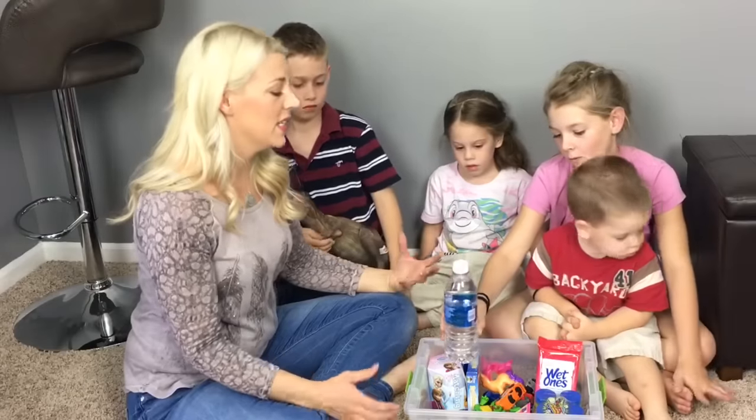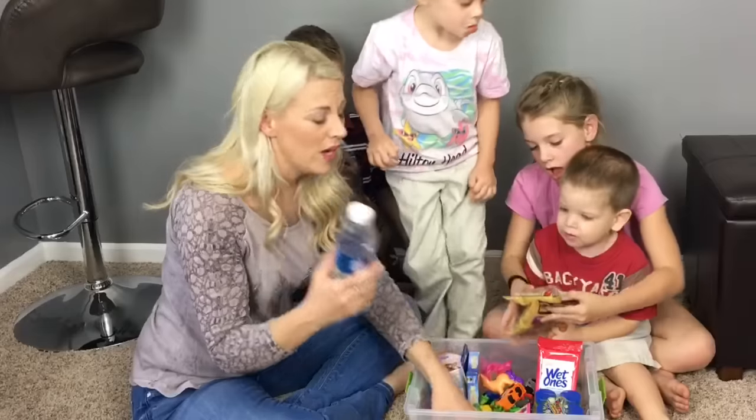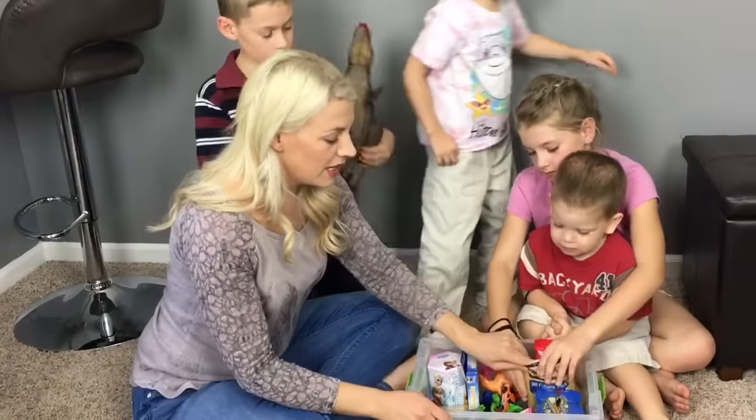Snacks! Because snacks are so important to keep us busy. We've got a bottle of water and some pretzels. And that's it!